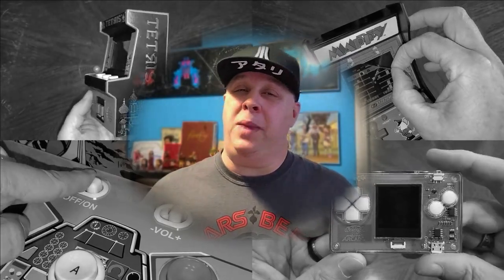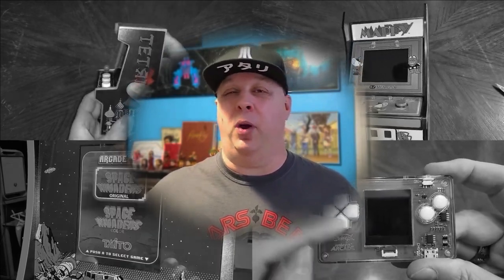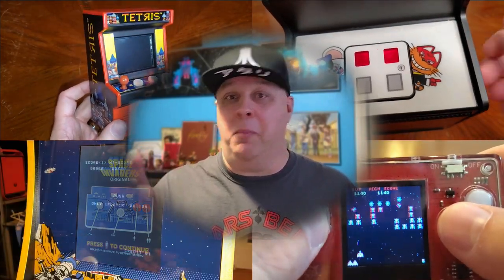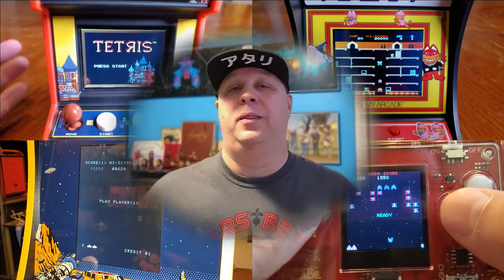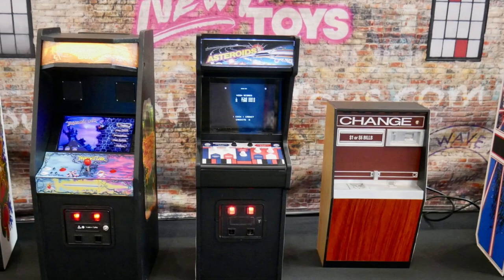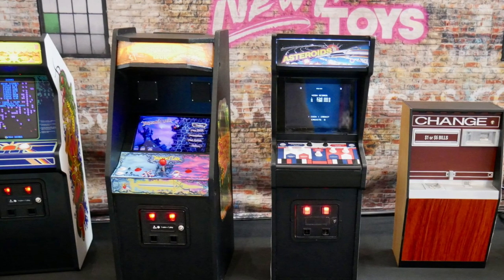We've been covering the mini arcade movement here at Gen X Grown Up for quite some time now — everything from Arcade Classics to My Arcade to One Up Arcade, even those little credit card mini arcade games. We've covered them all and they all have their pluses and minuses. But there's one line that really stood out to us, mainly because of their attention to detail on the arcade cabinets and the games themselves, and those are the Replicade Mini Arcade Units from New Wave Toys.